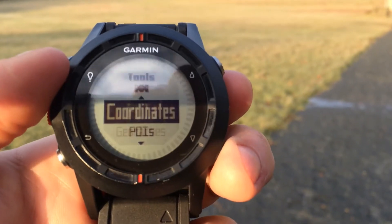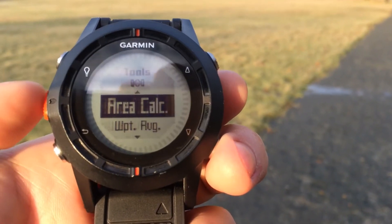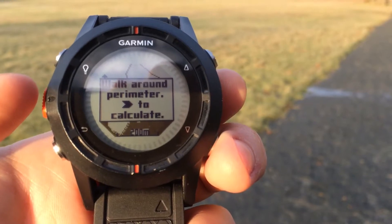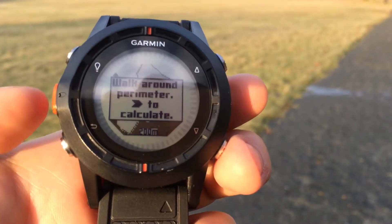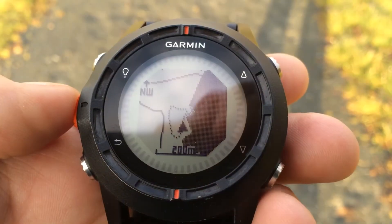Then we'll scroll down to area calculation, and now we're going to walk around the perimeter — we're going to build our track — and once we're done we'll press the orange button here to calculate the area.